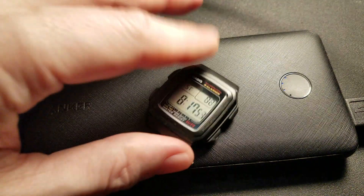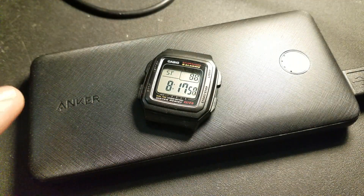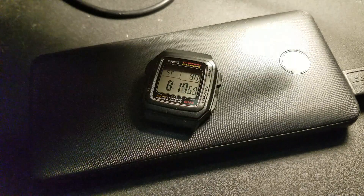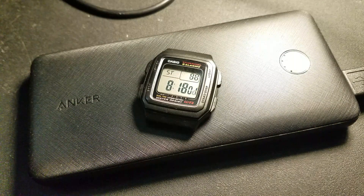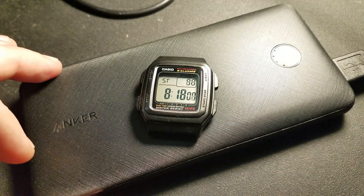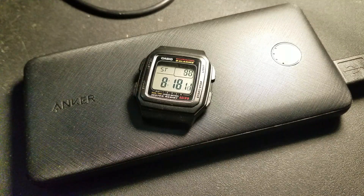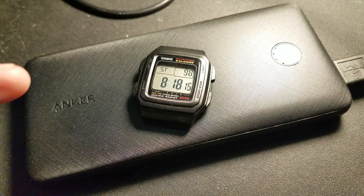What it should also be able to do — and maybe I'll test it later — is not only power the Garmin but also something else at the same time. So if you wanted to charge your phone and power your Garmin simultaneously, you could. It's a very basic piece of tech, it's just a battery.